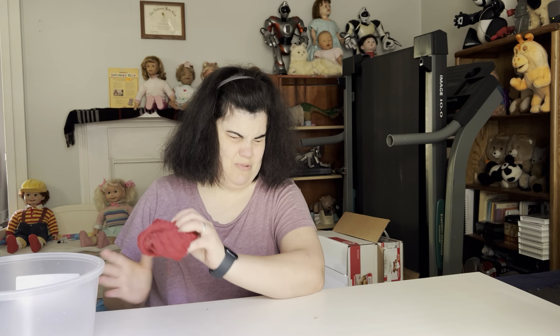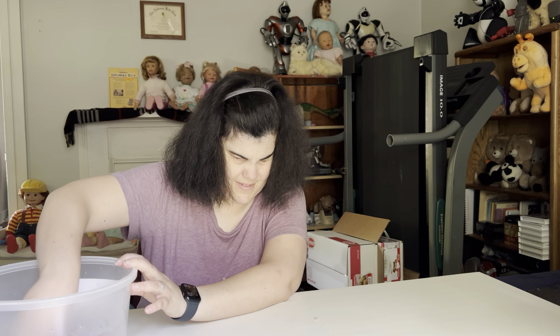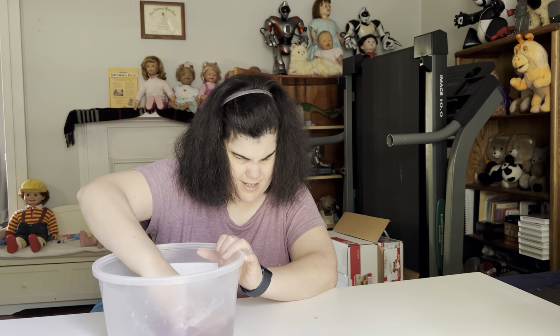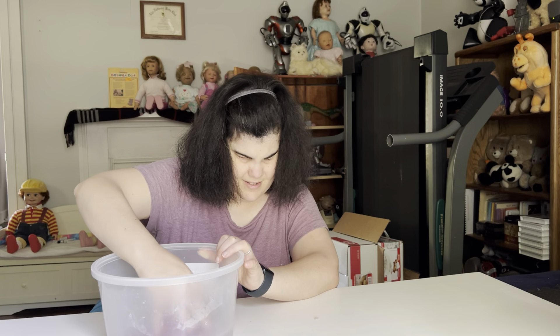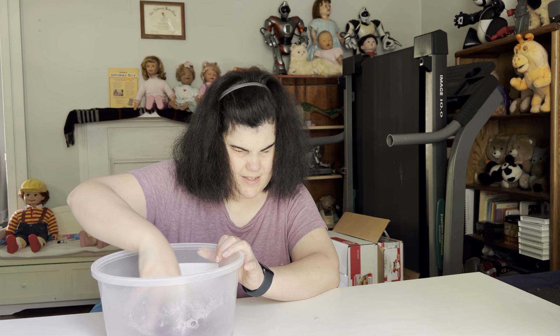There are six more of those guys, but I'm not going to put you through that. If you've seen me do one, you've pretty much seen me do them all. I will go ahead and do the rest of these guys off camera. And when we come back, we will do spring cleaning part four. And hopefully by then I will have found my brush.